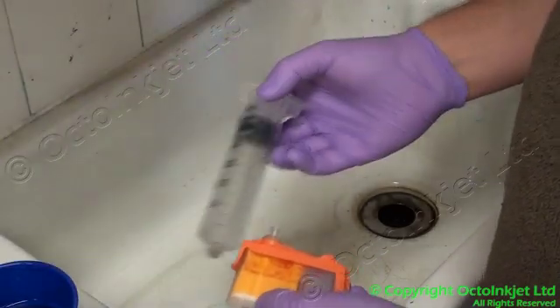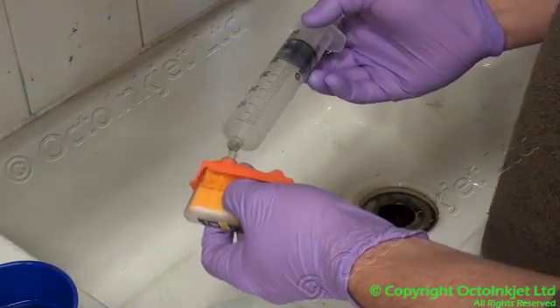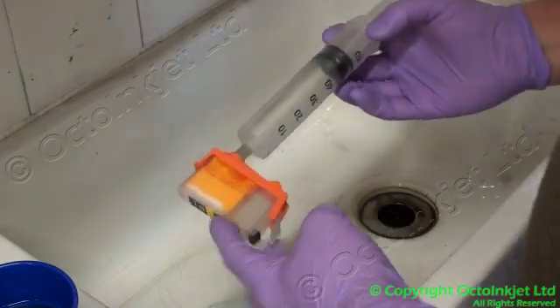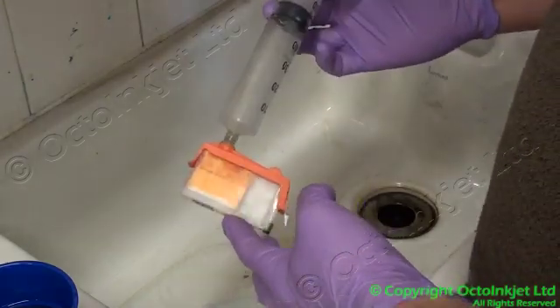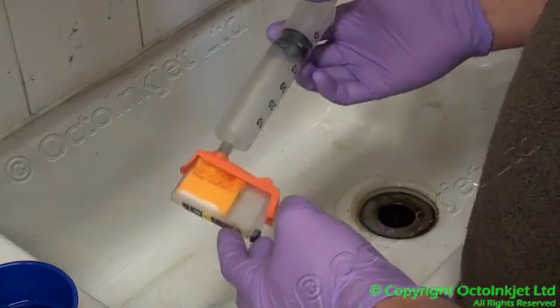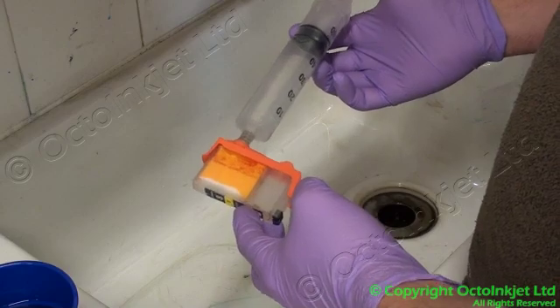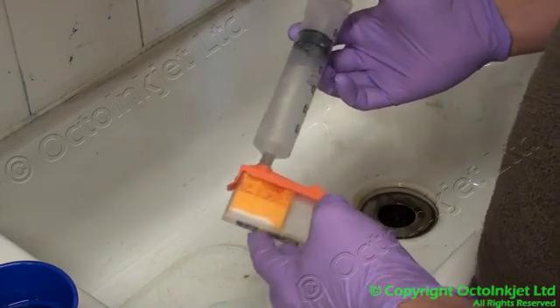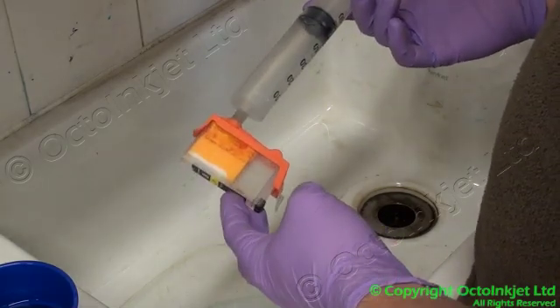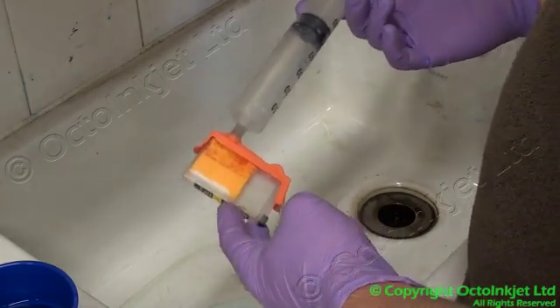I've already pre-filled a syringe with distilled water. We use distilled because we don't want to put any minerals or other hard water aspects in there. Cleaning solution may also be a bit redundant because that also puts other chemicals into the cartridge, unless you've got a specific blend of flushing fluid and you've checked that it won't cause problems with your inks — that's fine.